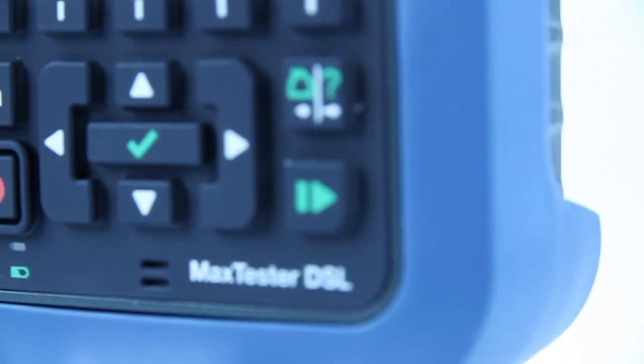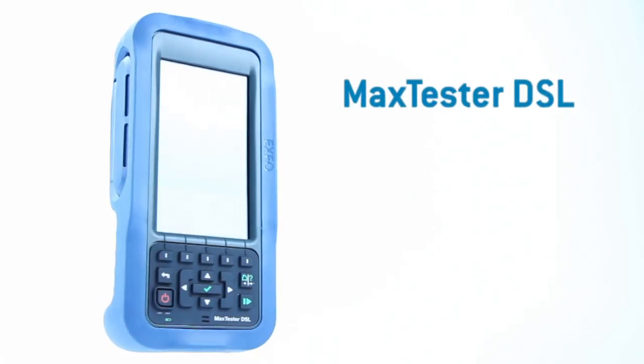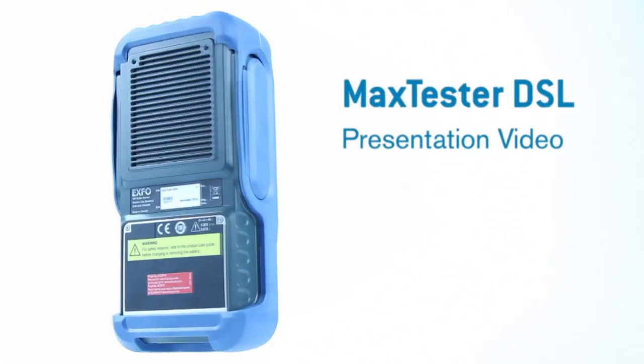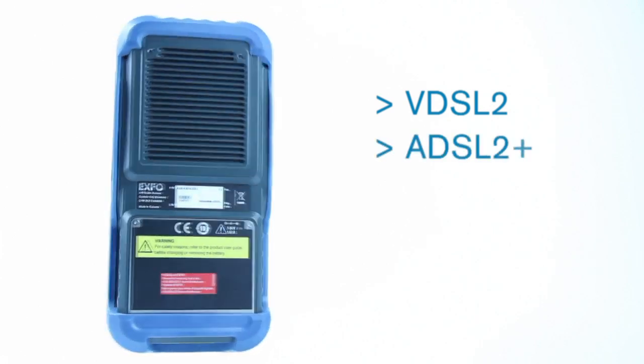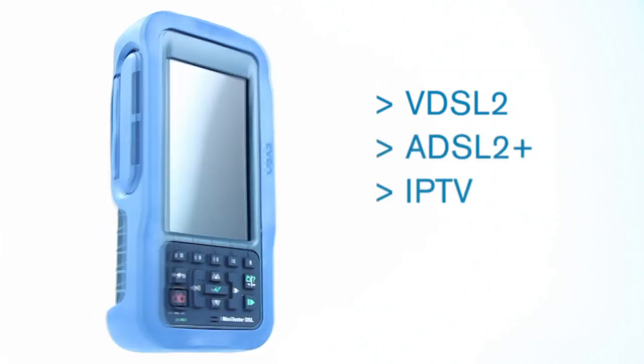Welcome to the Max Tester DSL presentation, which highlights some of its unique capabilities. This groundbreaking unit was specifically designed for anyone installing and maintaining VDSL, ADSL 2 Plus, IPTV, and data services, based on the latest technology available.